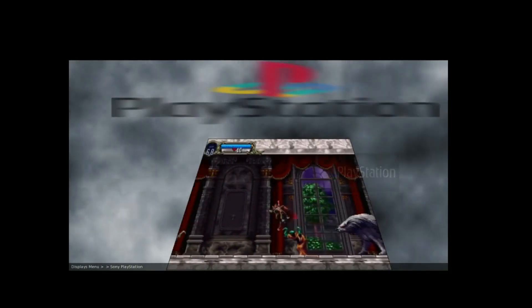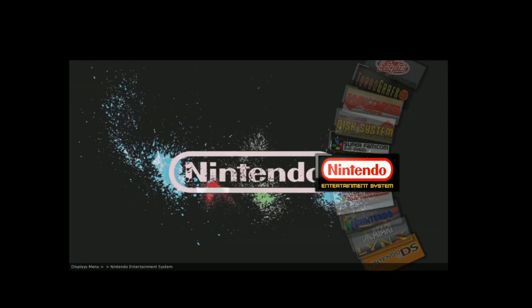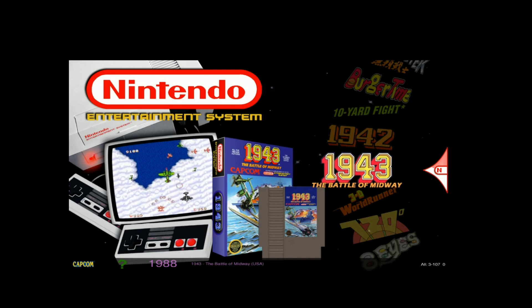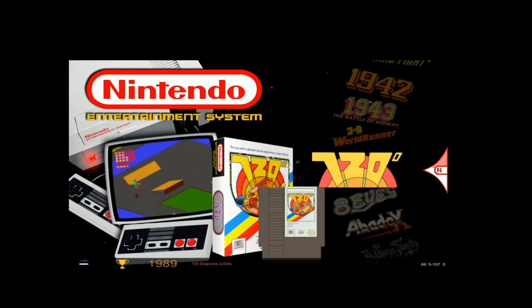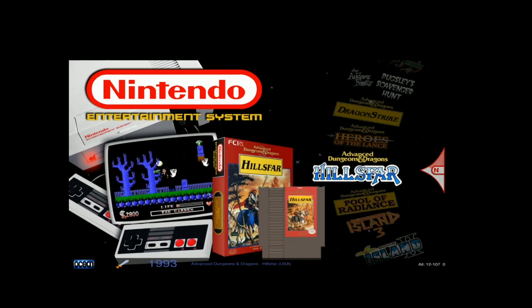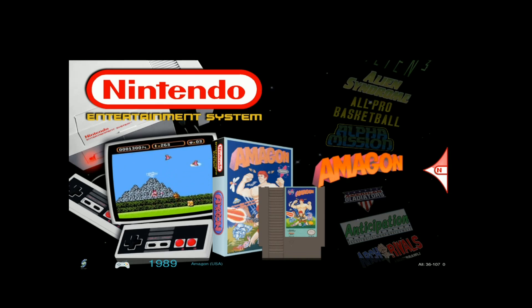Here we are on the actual systems — PlayStation, Nintendo games. The snap is working, the artwork is working. This part is very, very smooth — no lag whatsoever. When I go down and scroll hard on these games and then let go, it's pretty damn smooth. Very impressed with that.